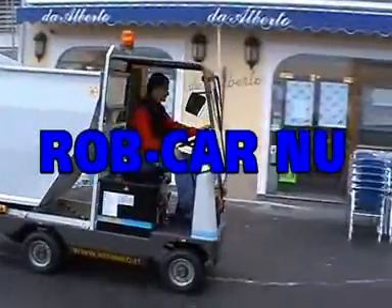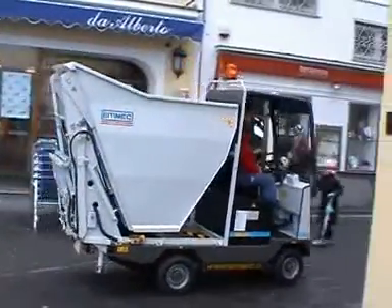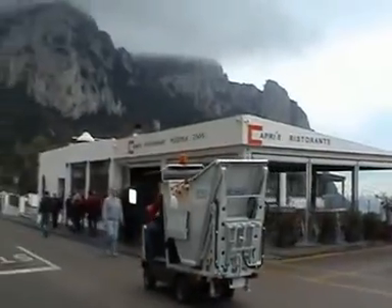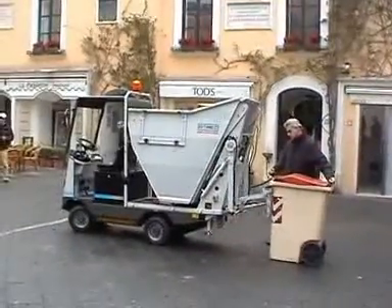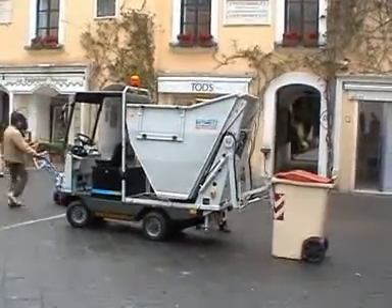Robcar NU. The Robcar NU is a road certified truck designed for the collection, transportation, and disposal of solid urban waste into appropriate dumps or into larger vehicles.